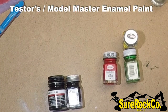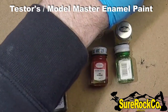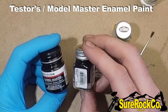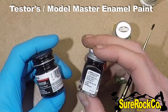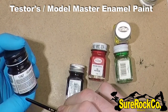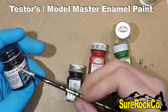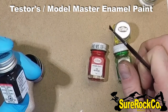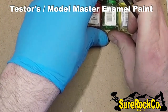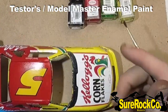Welcome back. I want to go over Tester's enamel paint and show you the quality we're working with. Here's Model Master, which is the same as Tester's — the exact same company. It says right here: Tester's Corp, Brockford, Illinois. So don't be discouraged by using these; I still use them and I'll show you how I'm going to use them on this car today.